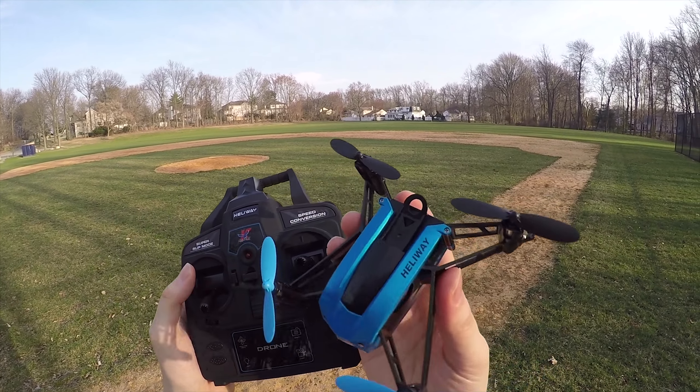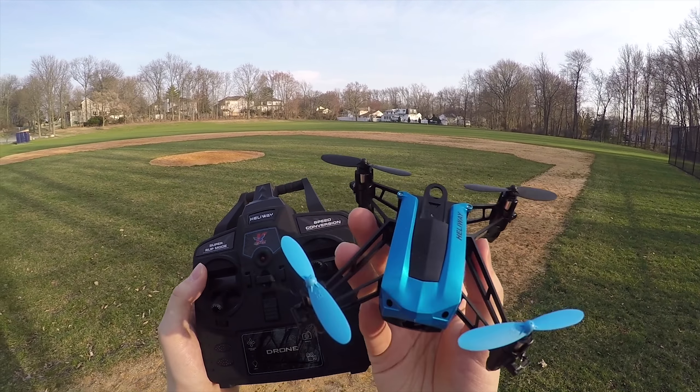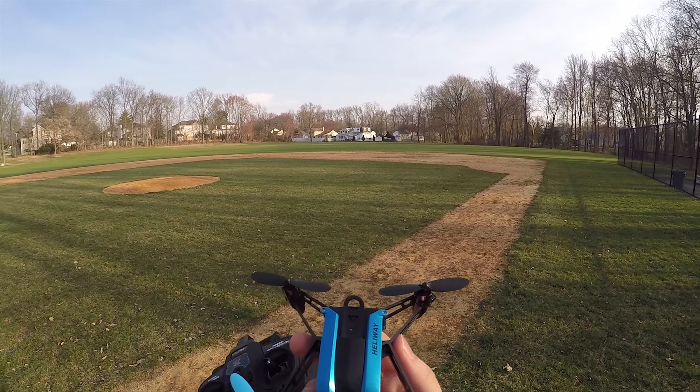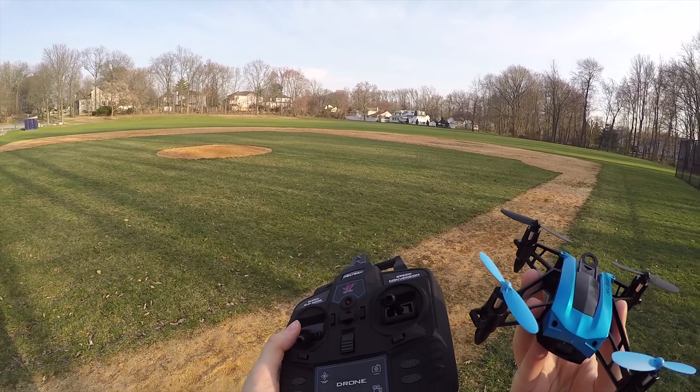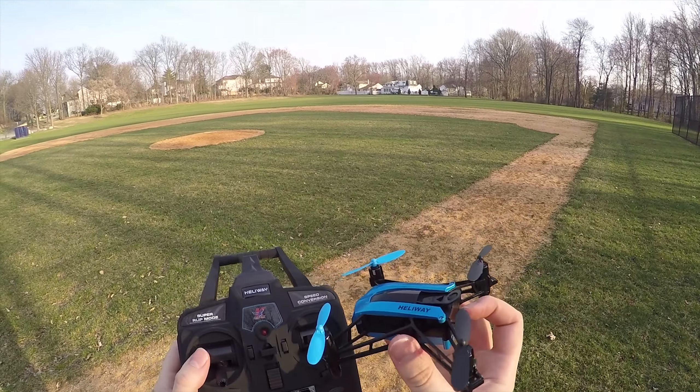This is the Heliway 903, and it is one of the best toy drones that I've flown — I really mean that. It is definitely one of the best. It just flies well. I don't know how to explain it without actually taking it up in the air and showing you how it is, so that's what I'm going to do.